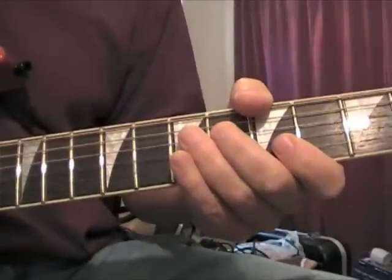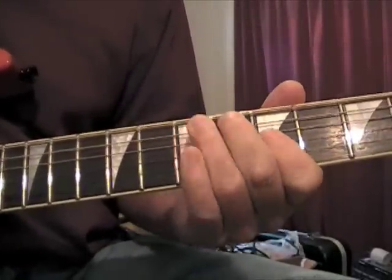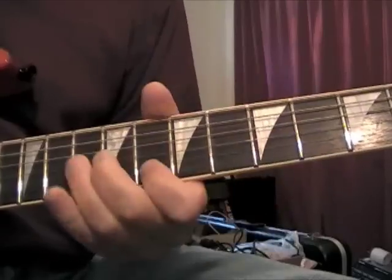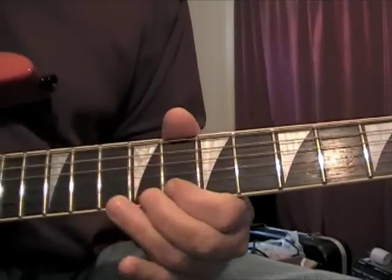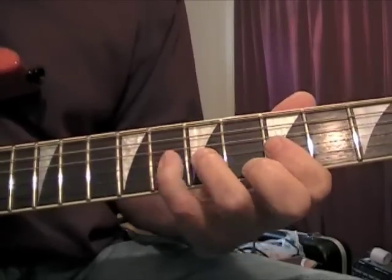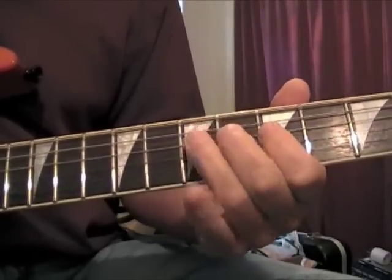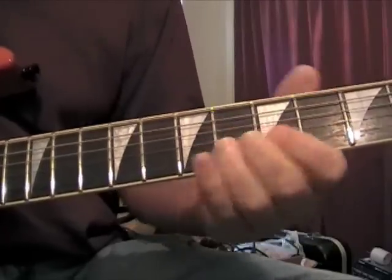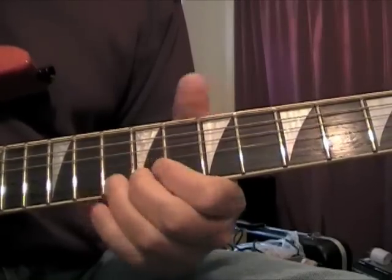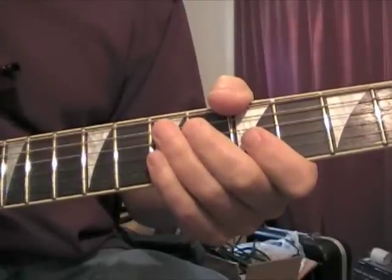Let's put this all together in slow motion now. Again. I'm gonna play this in real time now so you can see how those parts go together.